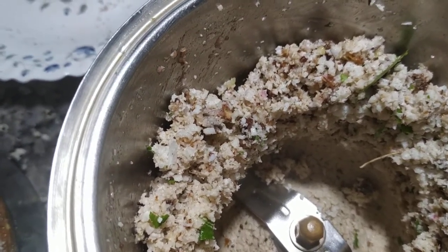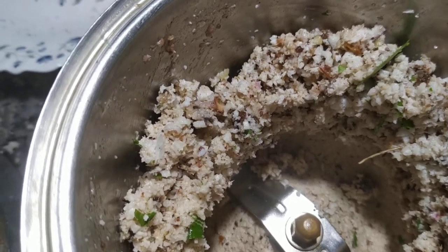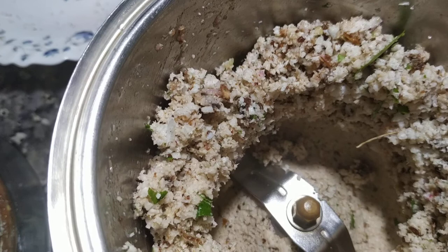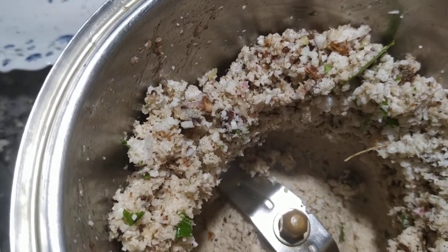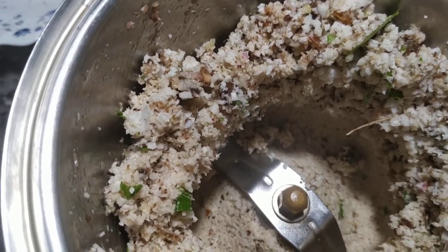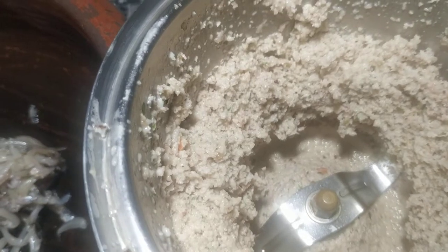1 teaspoon of this — if you want to make sure, you need 1 teaspoon of this. Then we will correct the other half of this. Now we need to make the other half of this, then we will cook it.